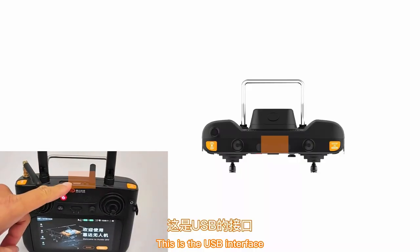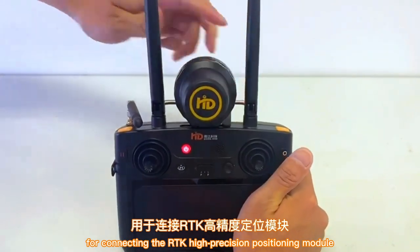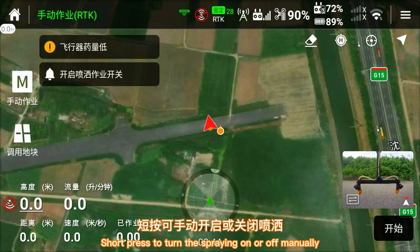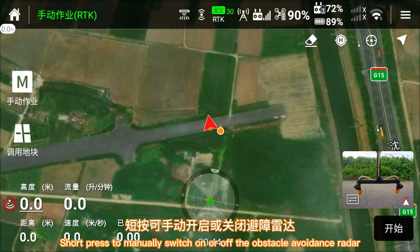This is the USB interface for connecting the RTK high-precision positioning module. This is the spray button — short press to turn the spraying on or off manually. This is the obstacle avoidance button — short press to manually switch on or off the obstacle avoidance radar.